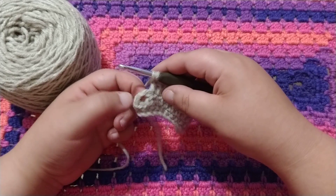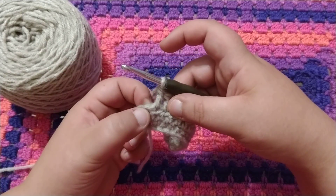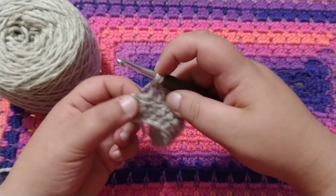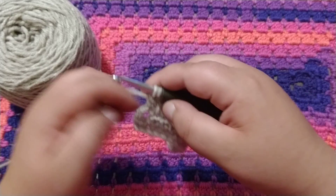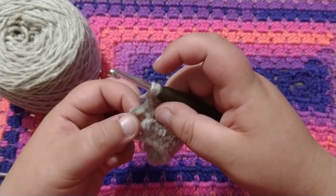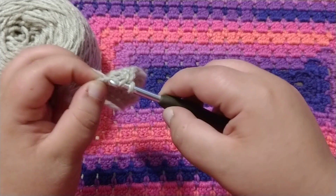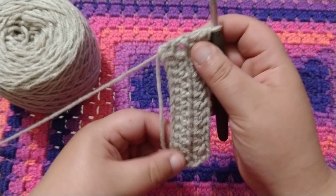As you get to the end of the row, you're going to notice that you have this last stitch. So you're going to go into the first chain right there. You're going to wrap around, insert into that chain, wrap around, pull through two, wrap around, pull through two. And then, as you can see, there's a chain two space. You want to go into the top of that chain two from the last round. That should be somewhat straight on the edges.